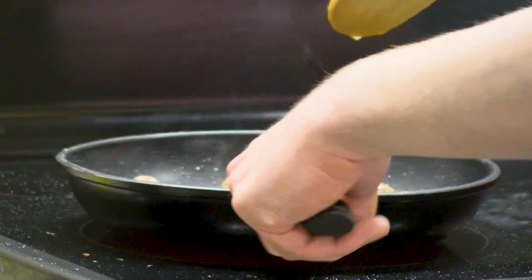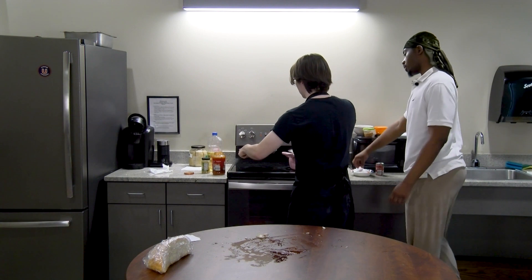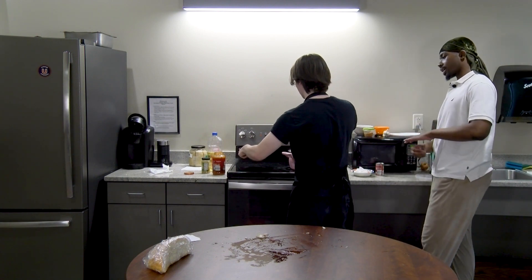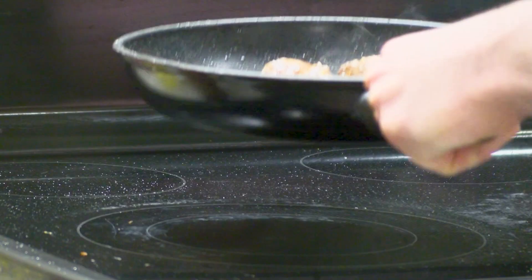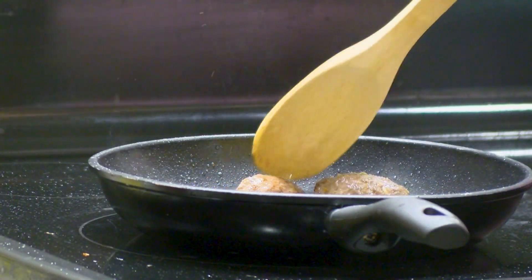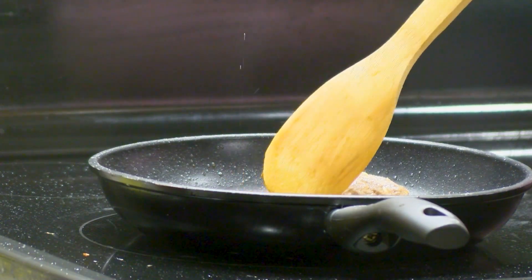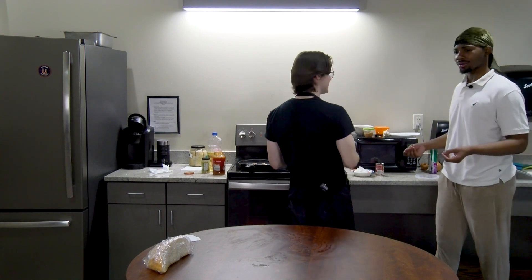The oil is getting pretty popping, so those are done — put them in here. I created a bowl for you. See this side is done — see how it's kind of crispy like that? You can do a little bit more but I'm just getting scared of the oil, so I'm playing it safe. It's already popping. Don't be afraid of the oil! It smells amazing in here.